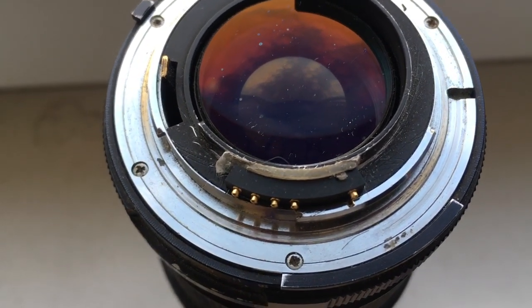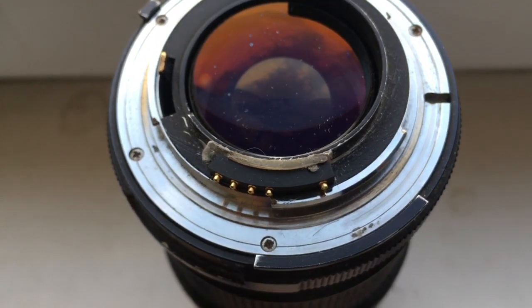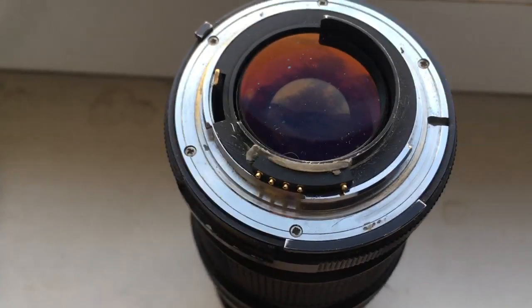Hello Aaron, this video is about your Dandelion chip for Nikon. Look, this is your chip on my testing lens. Now I check it in my camera.